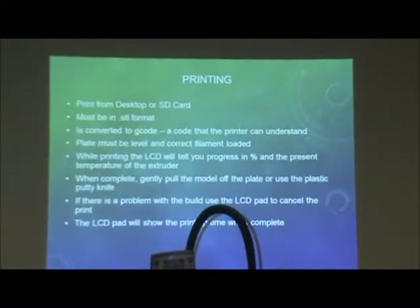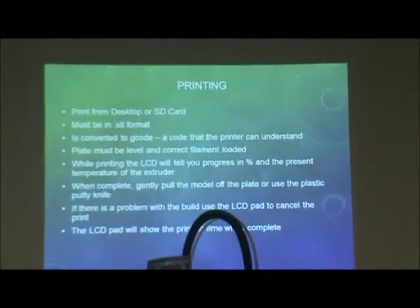For the logistics of printing: I can print from a desktop, an SD card, or the machine itself directly connected as I have now. In the future, you can take an actual SD card — so you can save your projects, create everything at home, bring it in, pop it in, and print without needing a computer, as long as it has the G-code. It must be in STL format — I'll show you the Replicator G software in a moment. It has to be that format for the printer to recognize what the print will look like, and then it's converted to G-code that the printer can understand.